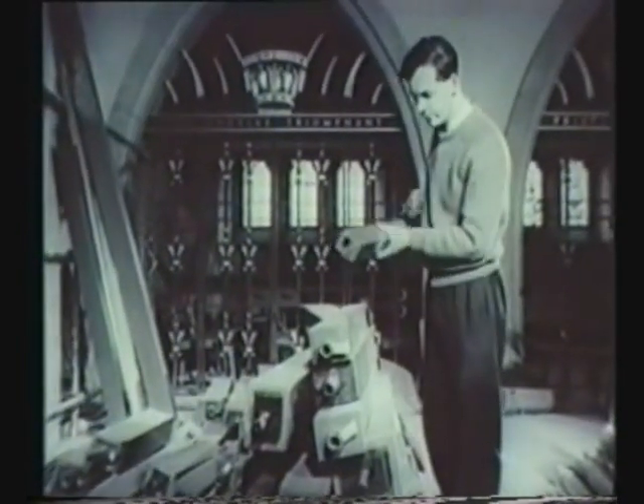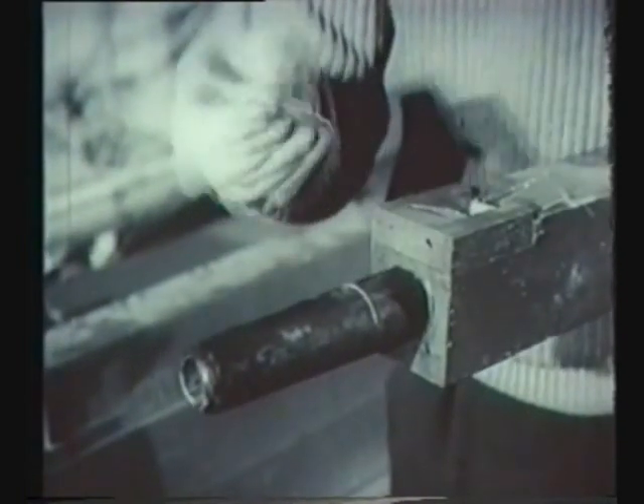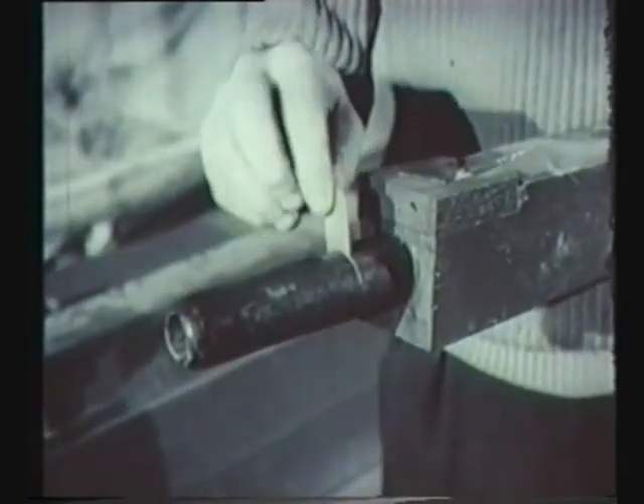In addition to round metal pipes, there are square wooden ones. In these, there's a small slide which is used for regulating the volume.